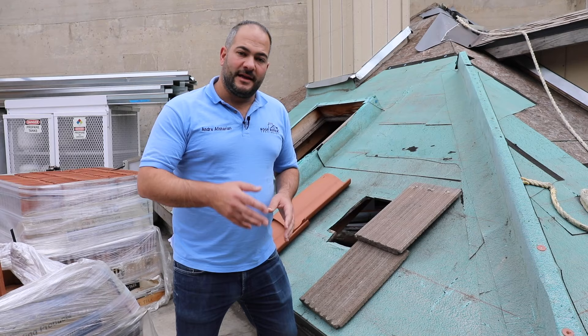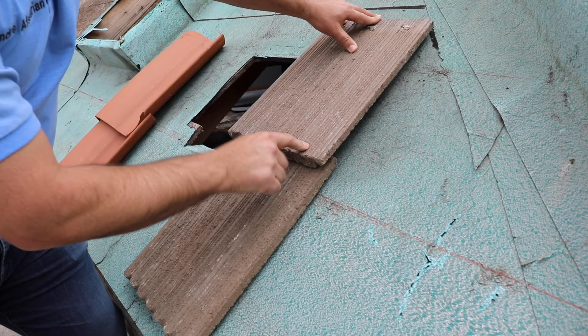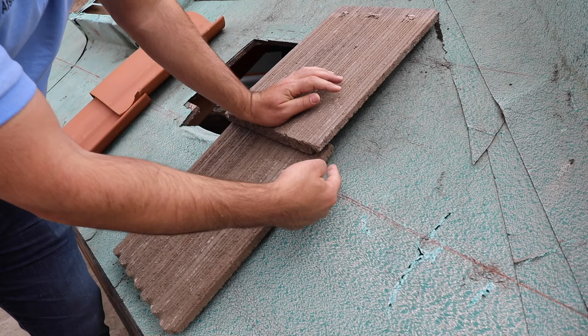The second thing you want to be aware of is making sure that wherever you're stepping is distributing the weight all the way to the bottom. Tiles are floating — one tile is sitting on the other tile, this lip is sitting on this lip. So if you stand right here, the weight is moving from this tile to the tile below, down to the solid wood deck.